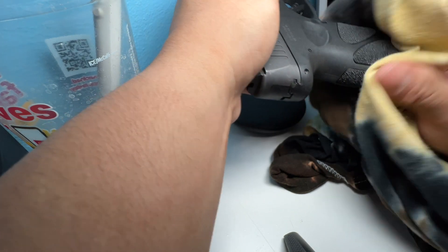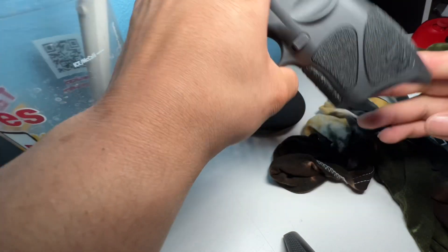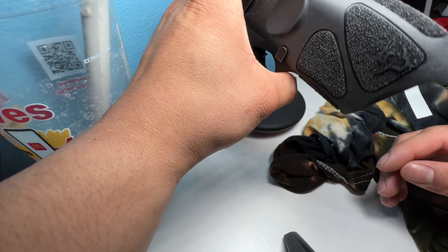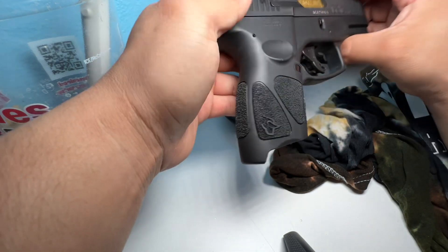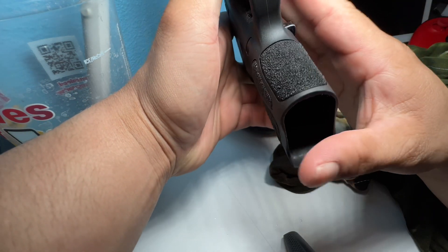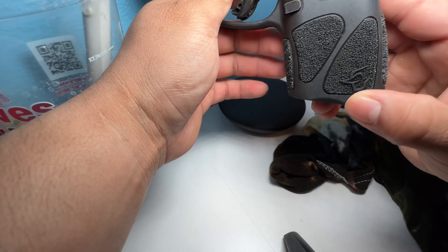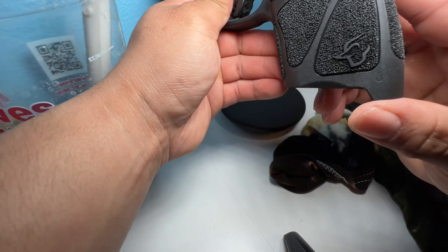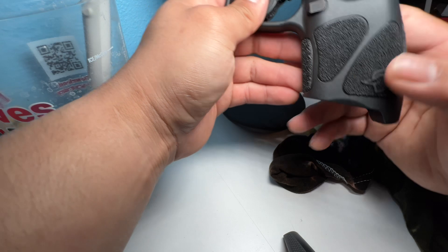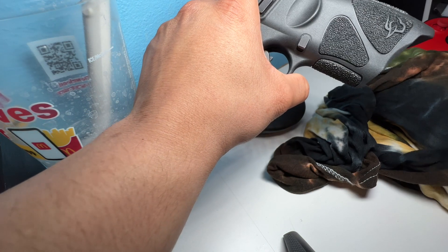It already looks pretty good — looks better than what it was in my opinion. Not as much debris and crap on there; it looks pretty clean. It already looks better, to be honest. Hopefully you guys can see the difference — I know sometimes on the camera you can't always tell.